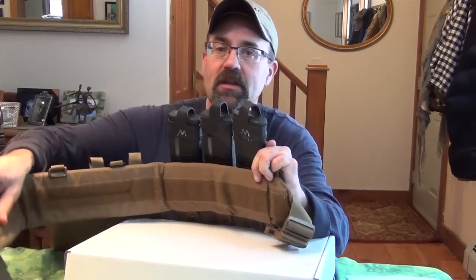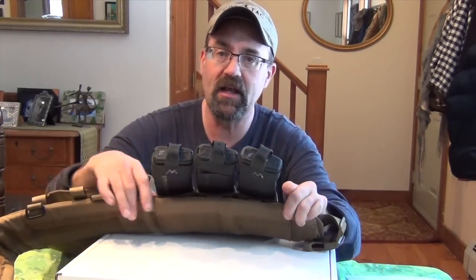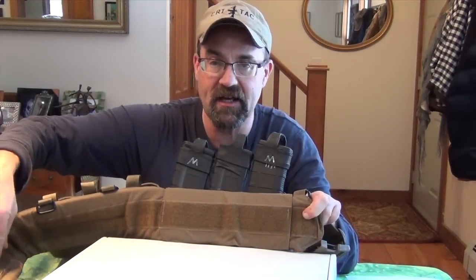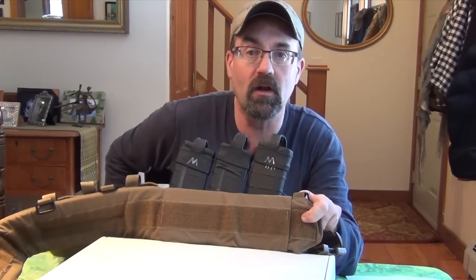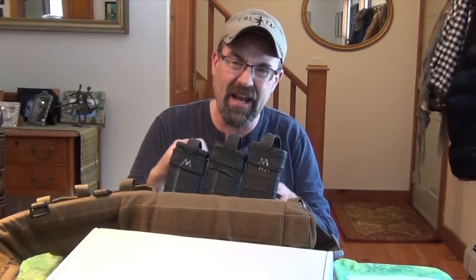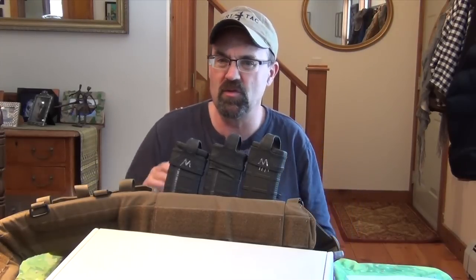So anyway, I wanted to show you the Infidel — this is called the Infidel War Padded War Belt. It's set up in such a way that it has a velcro tab on the inside that goes all the way around, and it attaches to a velcro belt that runs through your belt loops. All you have to do is wrap this around your middle, fasten the clips, and it is just locked to your belt loops without having to run in and out of the belt loop. It does not move.